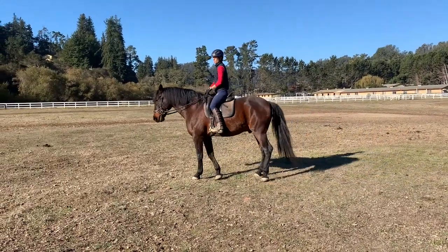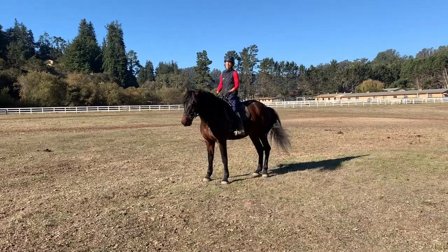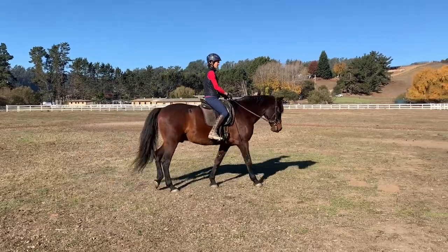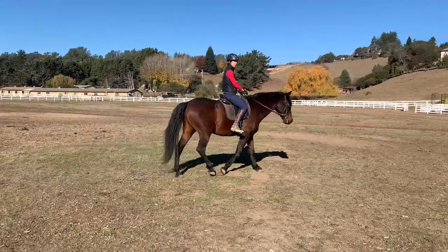I'm alternating between turn on the forehand and turn on the haunches, making a half turn of each. This is a fun addition to your walk workouts.